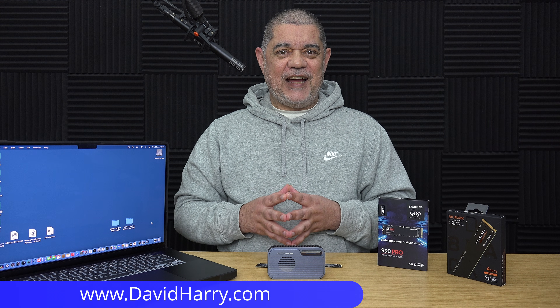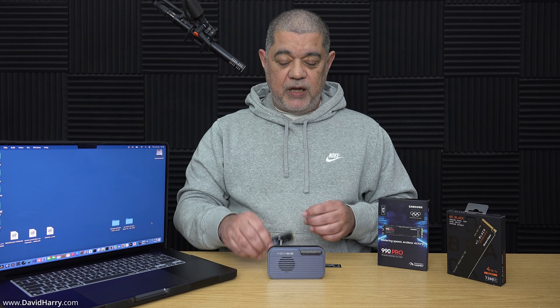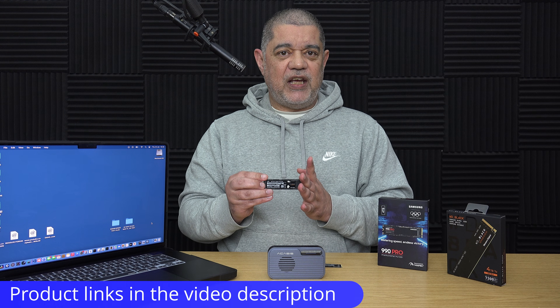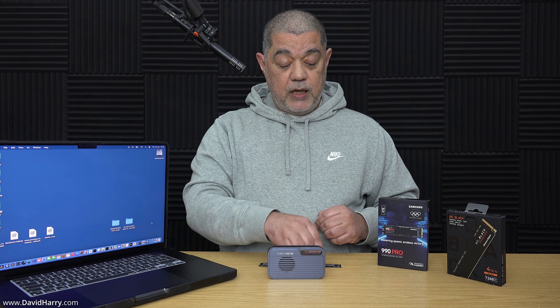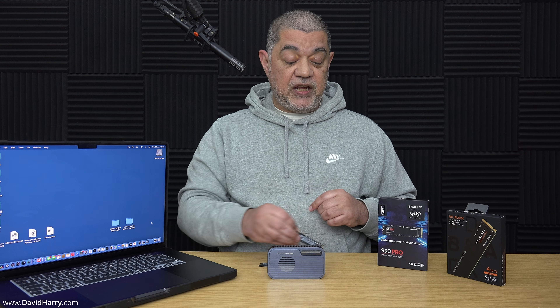David Harry here, and in this video I'm going to be doing some speed testing with two different SSDs inside the Acasis TB501 Thunderbolt 5 enclosure. Those two SSDs are going to be the Western Digital SN850x — the four terabyte version — and the Samsung 990 Pro, also the four terabyte variation. The point of this video is to give you a really good idea as to what type of SSD is going to be best to get the fastest speed possible when paired with an enclosure like this for your Mac or any compatible computer.